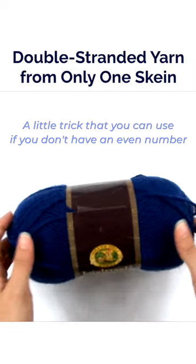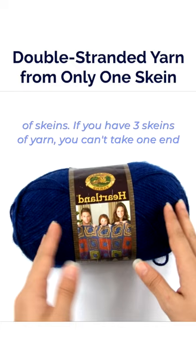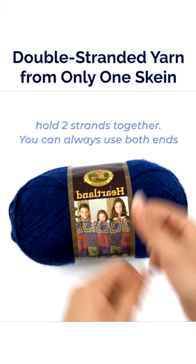A little trick you can use if you don't have an even number of skeins. If you have, say, three skeins of yarn, you can't take one end from one skein and another end from another skein to hold two strands together. You can always use both ends of one skein.